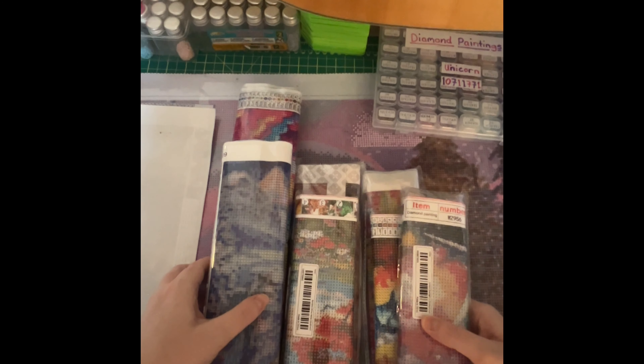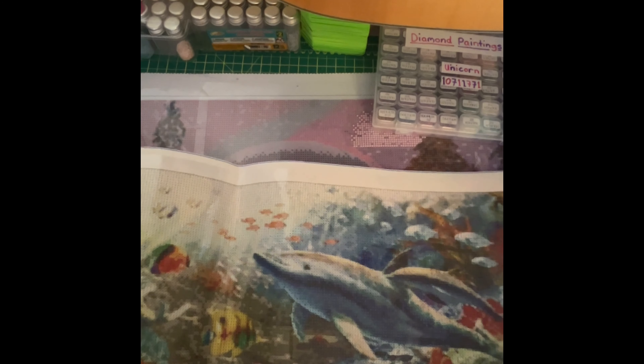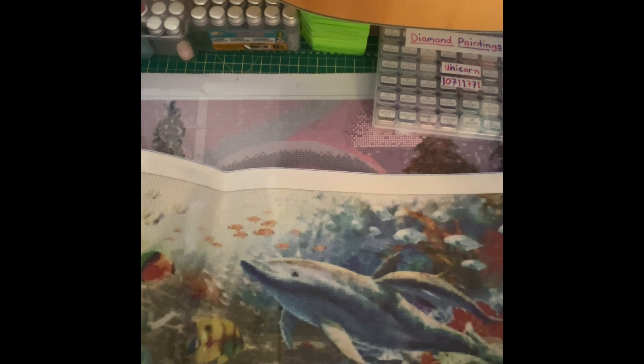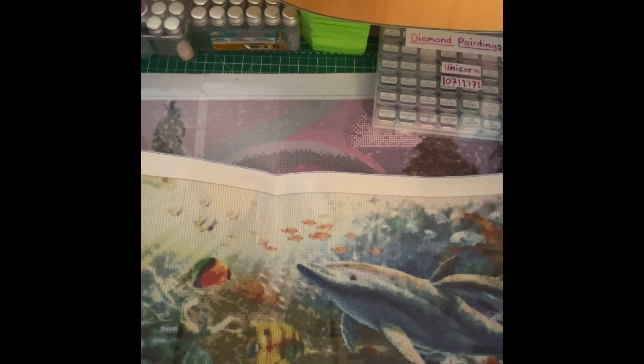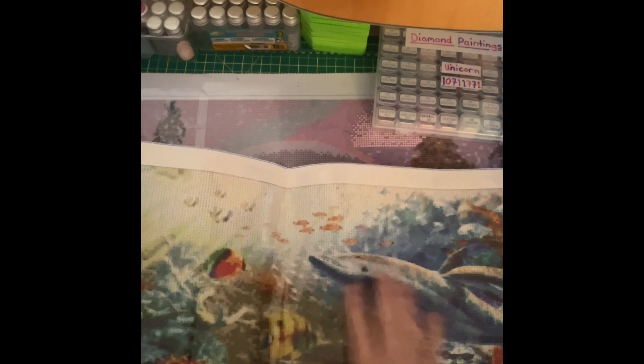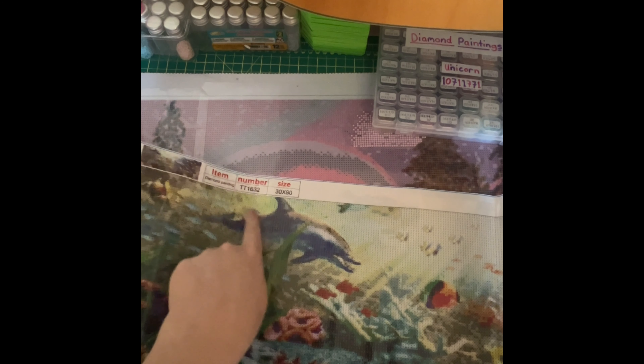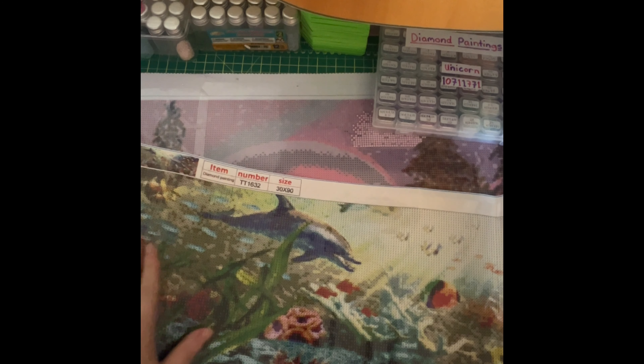This one is long so I won't be able to get it all in the frame. So here we have the sea with a bunch of sea animals. We have a baby dolphin and a mother dolphin, and over here we've got another dolphin, and then just a bunch of coral reefs and a bunch of fish.